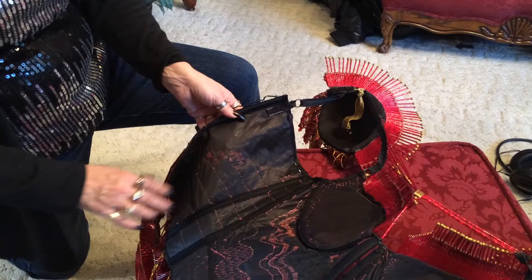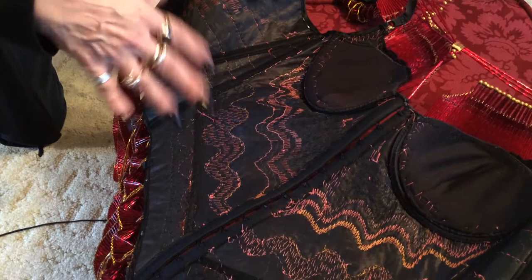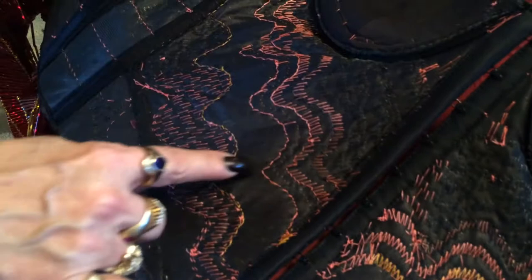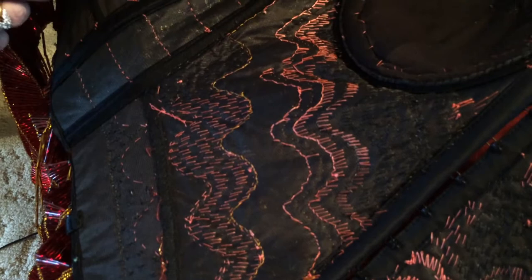This is the bustier frame — this is the first year I've actually used a frame. Everything else is just all beads, but I wanted a set design and I had this in my closet. This shows all the stitching. This is the pattern I drew on the front of the piece, and I just followed my magic marker pattern on the front.